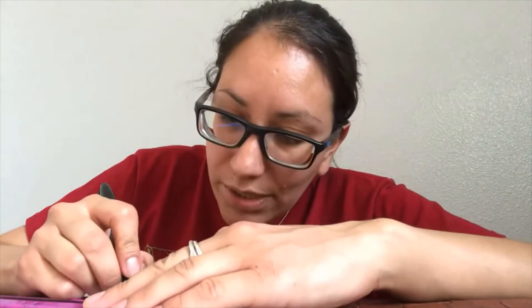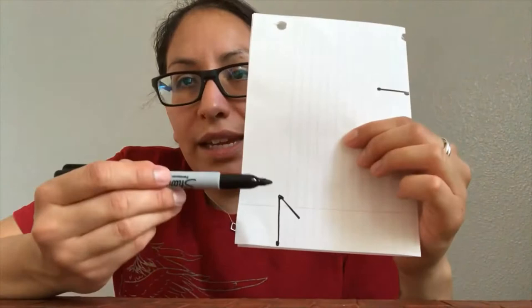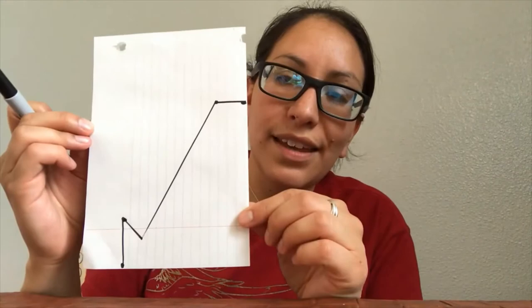After you've created that one and a half inch line, we are going to put our ruler at an angle so that we make an almost triangle. You don't want a complete triangle — you're just going to measure an inch. So you made a line, and now just measure an inch and create an angle. Now we're going to connect these dots. You should have something that looks like this. If it doesn't look exactly like this, that's okay, but you want it to look like this.